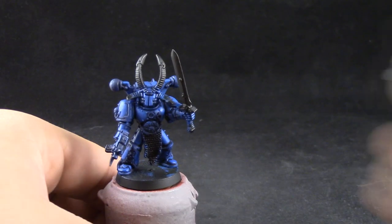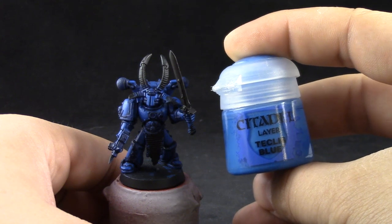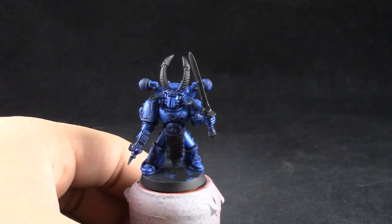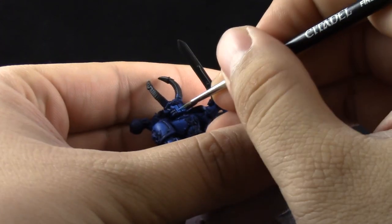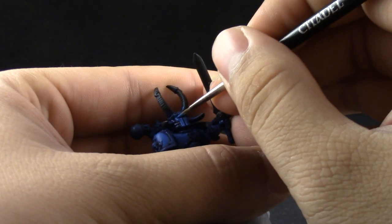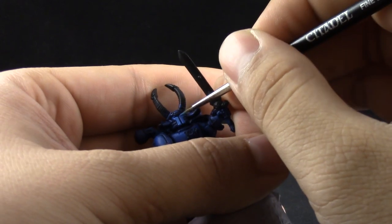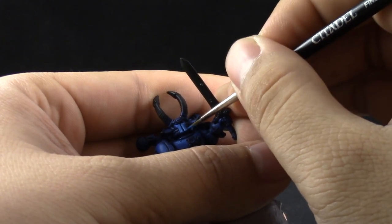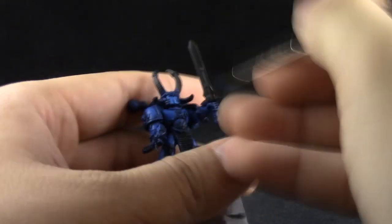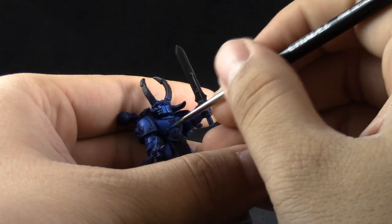Once that's done I'm going to start edge highlighting the model. I'm going to start with Teclis Blue and thin it down again with the drying retarder. I'm using a fine detail brush — that helps the paint stay wet and workable a little bit longer on the tip of the brush. I'm just trying to hit all of the edges. You can use the side of the brush as much as you can, but there will be places where you will have to kind of freehand the model.